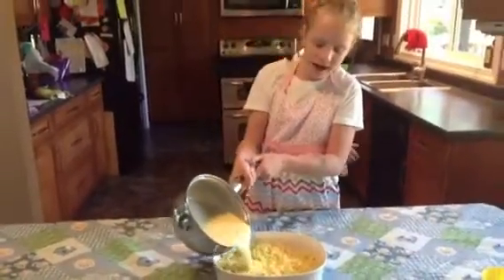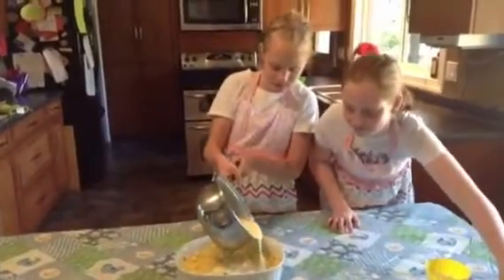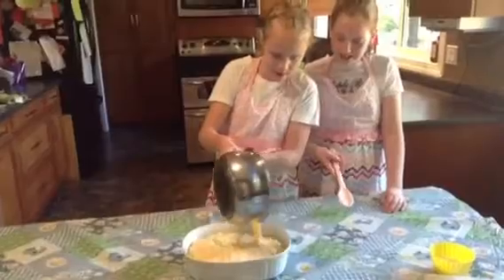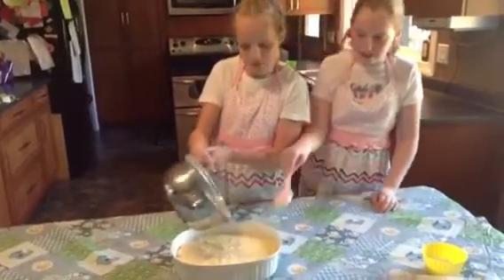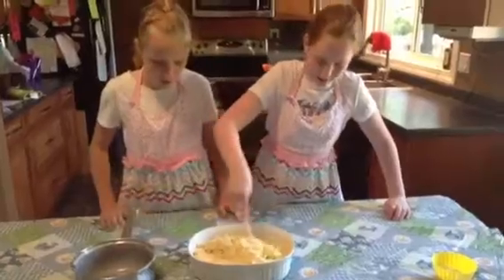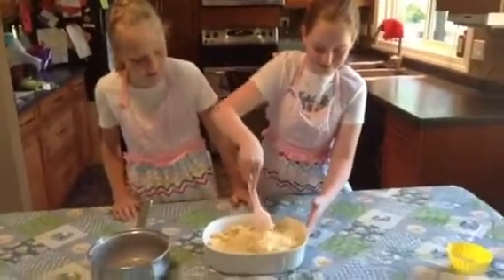Now we are going to add it to our macaroni. Look how tasty it looks. And now we are going to stir it all. Very delicious — wow, it's cheesy. I am so excited to eat it.